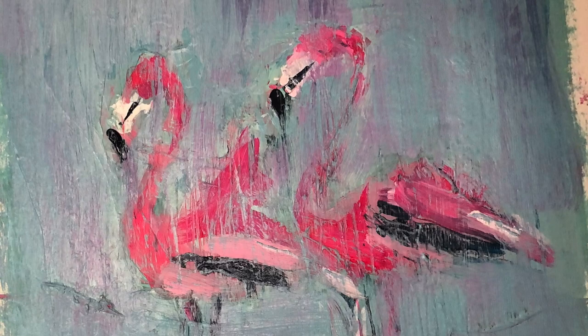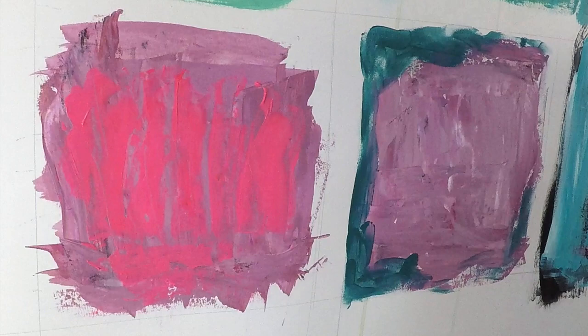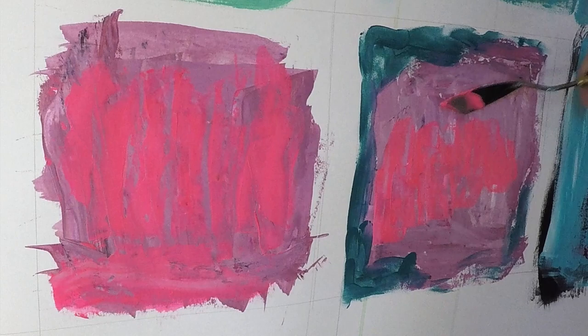Today I'm going to be painting some flamingos using negative space painting with a palette knife. The first thing I need to do is put down some background color, which will actually be the color of the flamingos, and I'm using this really hot pink to establish that color field.